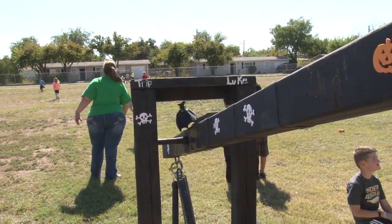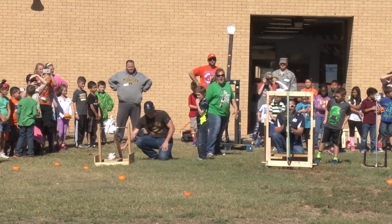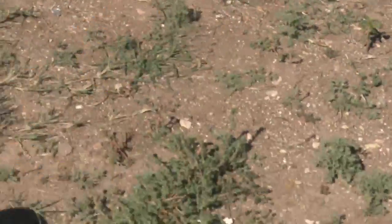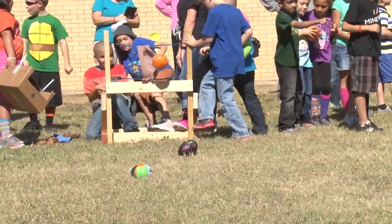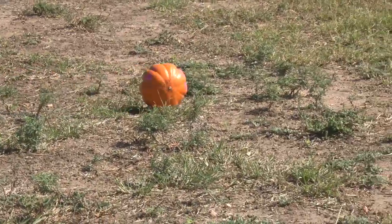We had them draw out some designs, and they're going to go back and journal about what they thought would work and didn't. They've also done several trials and each kid got to do it several times, so they've gotten to see that there's some inconsistency in each trial. So they're learning about the scientific process and about gravity and force.